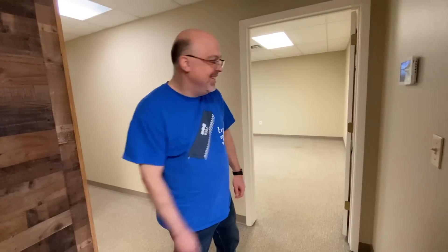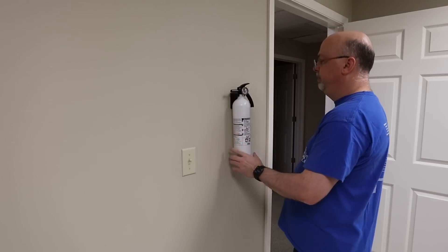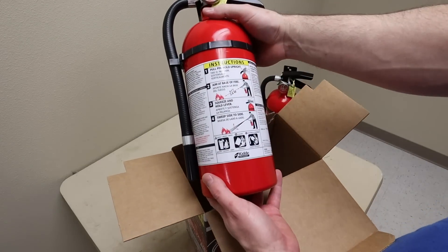In our last video, we introduced the new home of the Geek Pub and we took a tour of the building's various rooms and what we planned to do with them. Since then, we've been hard at work getting the building ready for a certificate of occupancy.